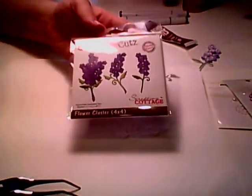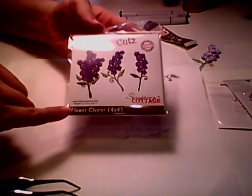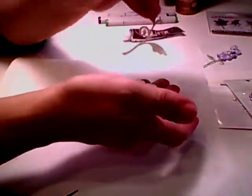Hi everyone, Cheryl here with a video using the Cottage Cuts flower cluster. This is the flower I'm going to be making today — this one's still drying and I went ahead and airbrushed it. The things I'm going to be using are the Copic markers, some scrap dots, tacky glue, two of the flower clusters, one of the stems, and some pearls. Let's go ahead and get started.